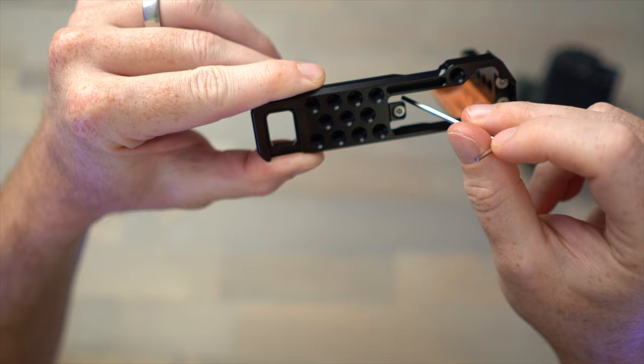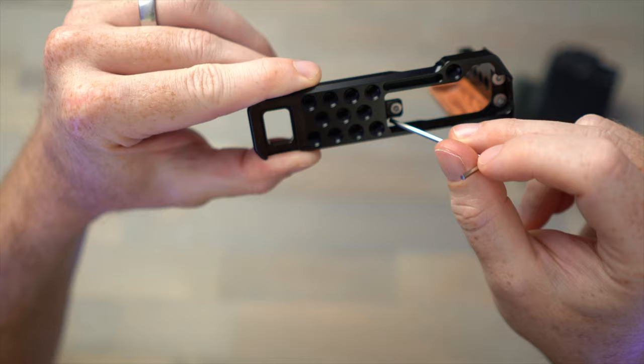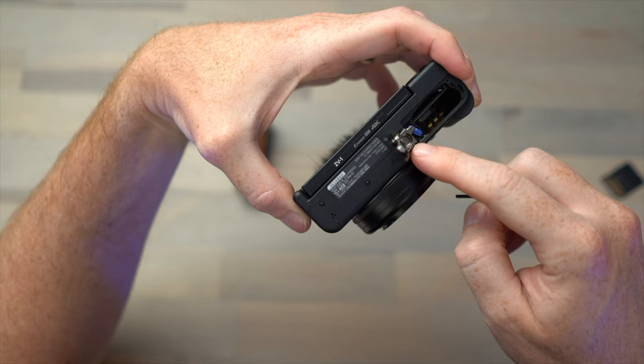If I take the cage off for a minute, you can really see the genius of this design. The tab comes out like this, so it's not impeding the hinge mechanism of the door at all. For whatever reason, when Sony designed the door, it actually opens over that quarter-20 mount — I have no idea why Sony would set it up like that.